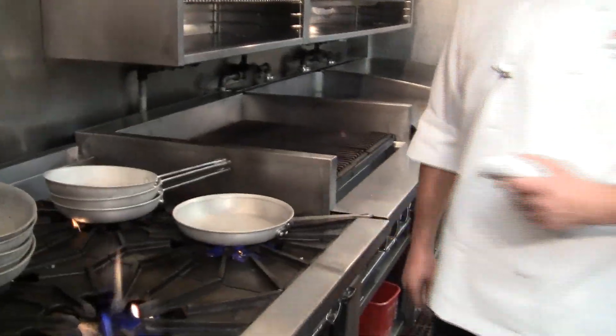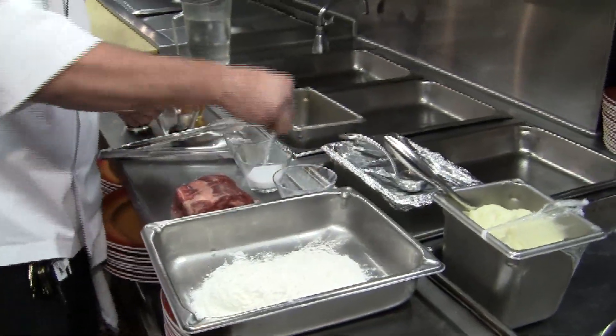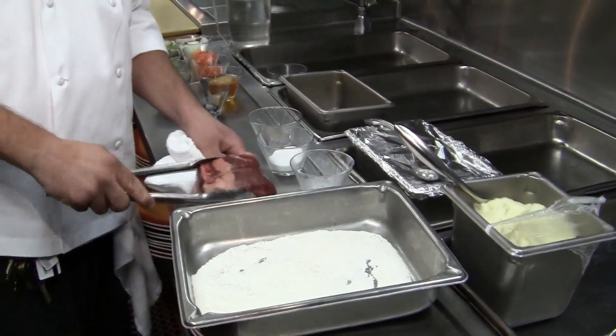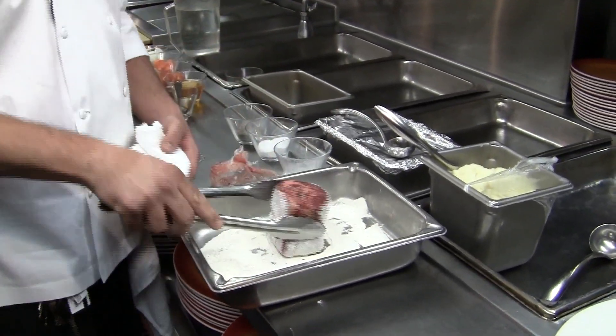Let's get started. First we're going to start with a hot pan. We're going to take a little bit of flour and season that with some salt and pepper. Take that short rib and dredge it in flour, coating it all the way around. We want a nice coating on there.